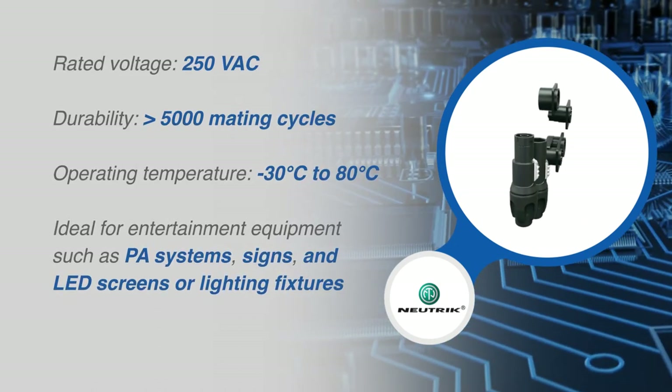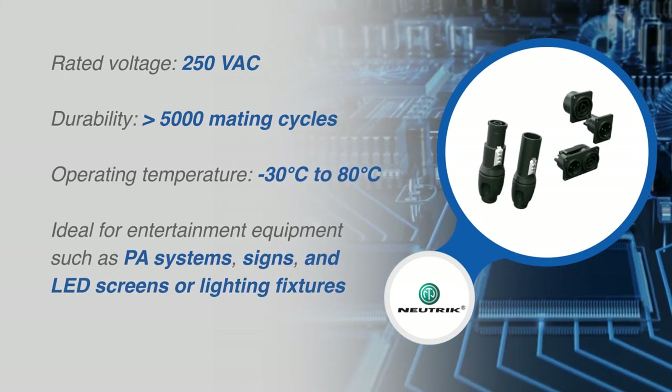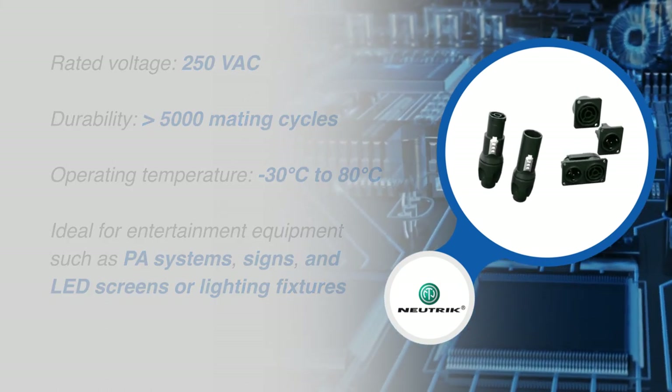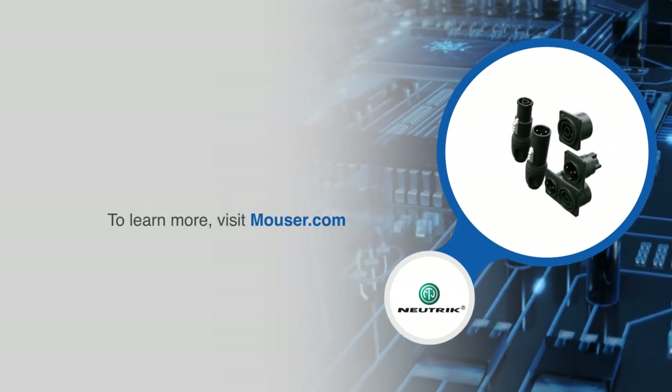These include entertainment equipment such as PA systems, signs, and LED screens or light fixtures. For more information on Neutrik PowerCon True One Top connectors, visit Mouser.com.